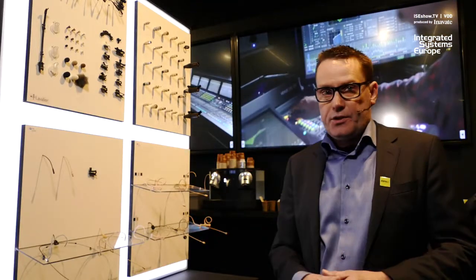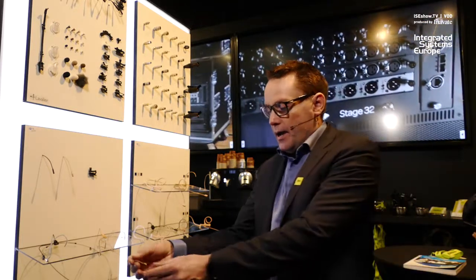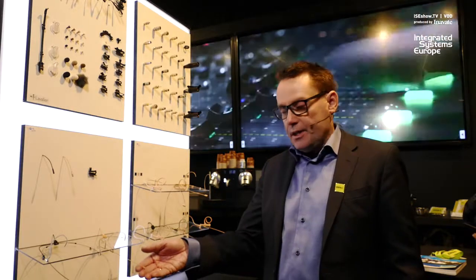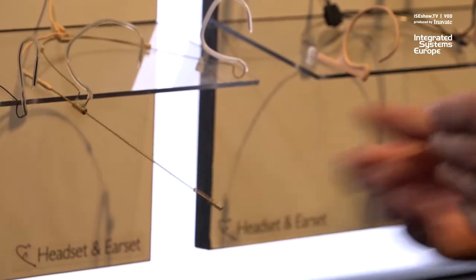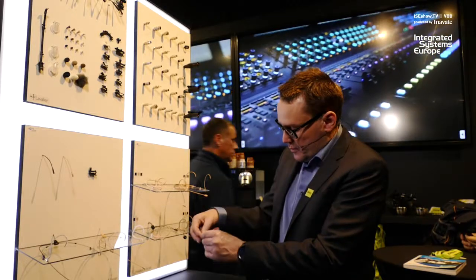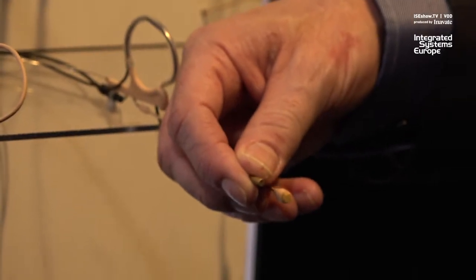So you can say, what's new about this headset? Well, first of all, we have a capsule that is only three millimeters in diameter. That means it's 60% less than our original. And I can show very easily how small it is when compared to a regular 4060 or 4066 here.